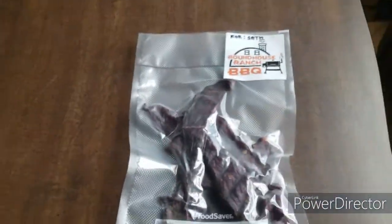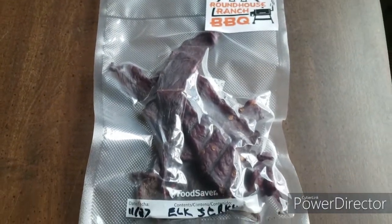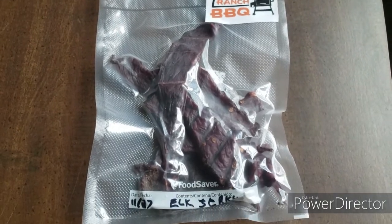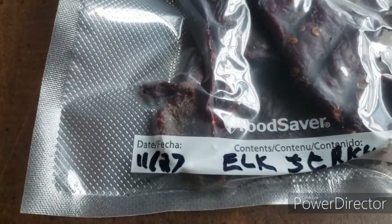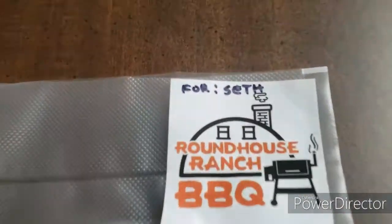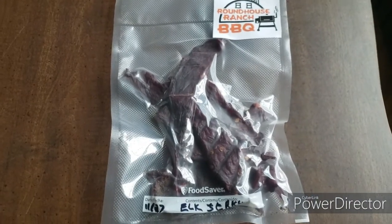There's the elk jerky — this is just one package, 3.3 ounces, and this typically sells for about nine dollars. This package is dated 11/27, it's elk jerky with my sticker on there, and it's got the oxygen absorber in there to keep everything fresh.